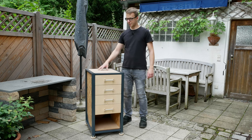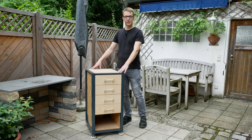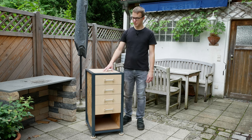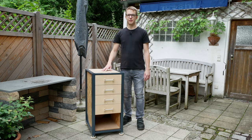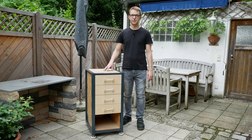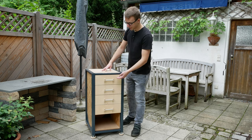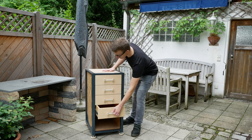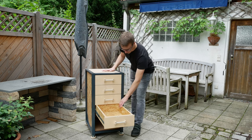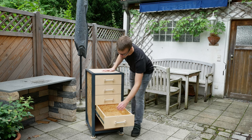Today I want to show you how I built this. It might look like a normal workshop cart at first glance, but it's not - it's a stand for my drill press to bring it up to a comfortable working height. I don't want to waste the space under the drill press, so I made four drawers with full extension so I can reach things in the back easily.